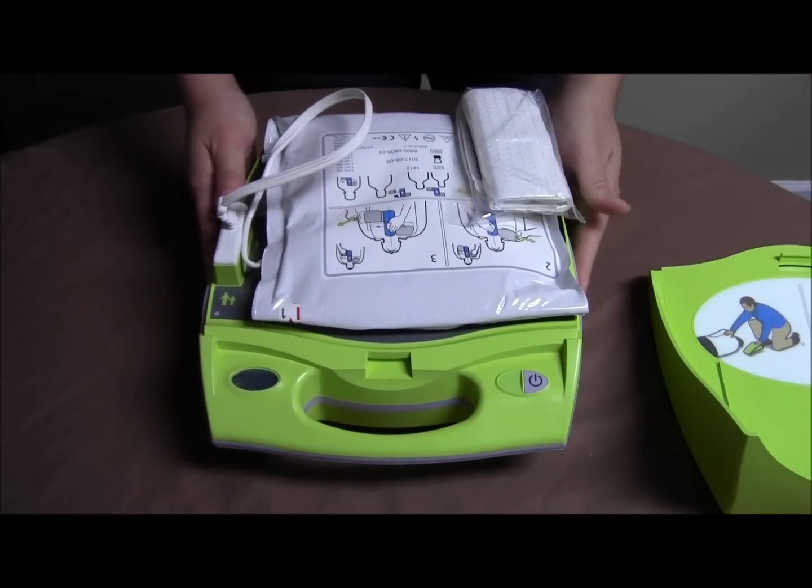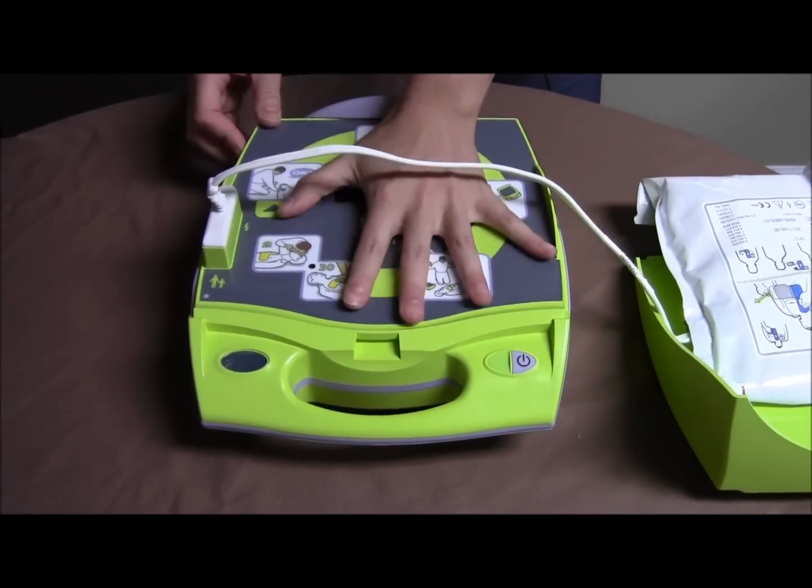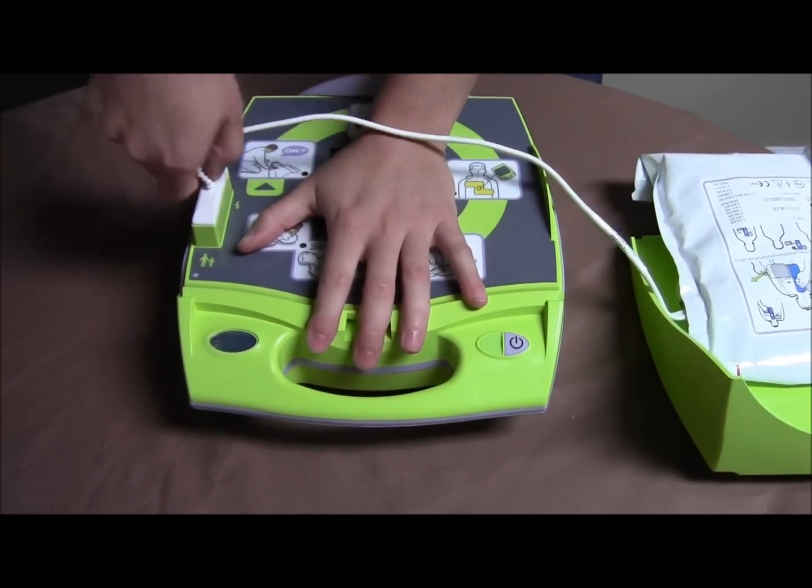It requires a bit of force to unplug the pads on a Zoll AED. First, you'll want to place one hand on the AED itself so it doesn't move. Next, pull the cable from the base.